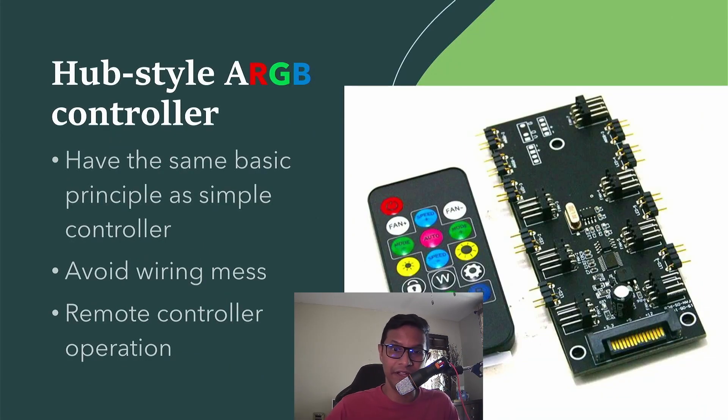If you don't want the simplest type of ARGB controller, you can get a hub-style ARGB controller. It follows the same basic principles but instead of just one header it has multiple headers, so you can connect all your fans to one controller hub, which makes your life a lot easier.